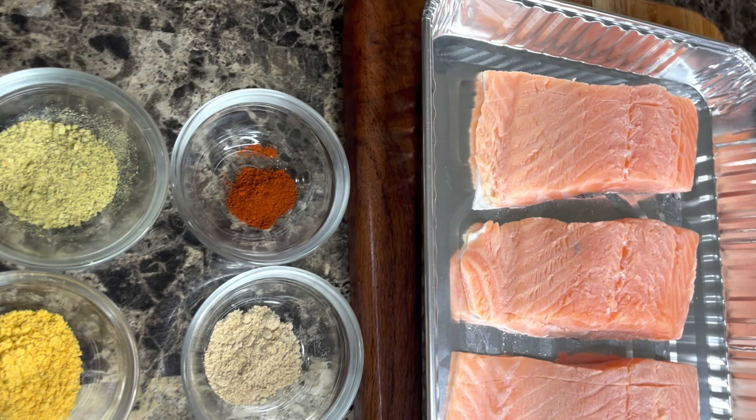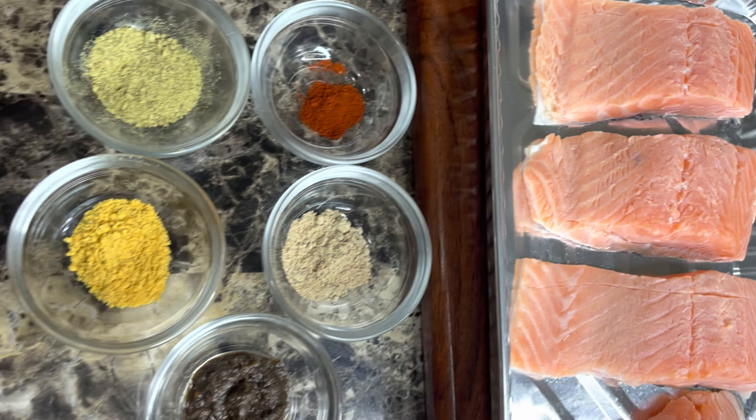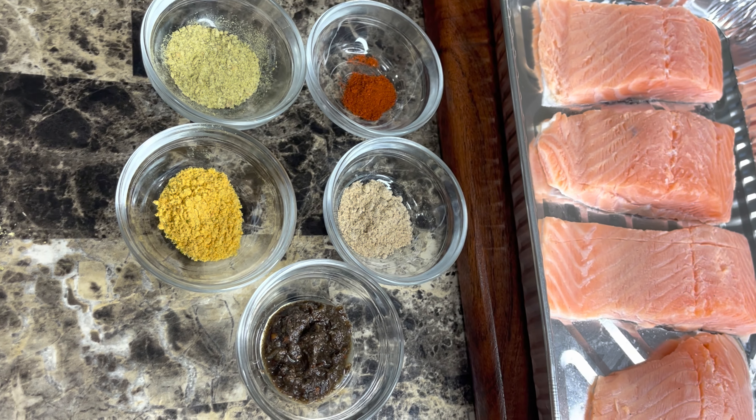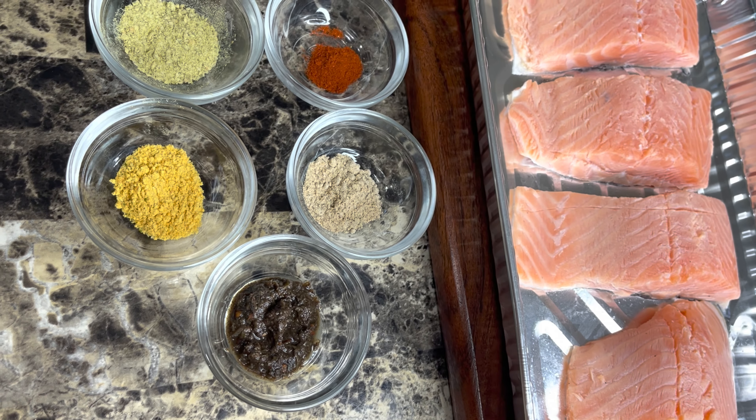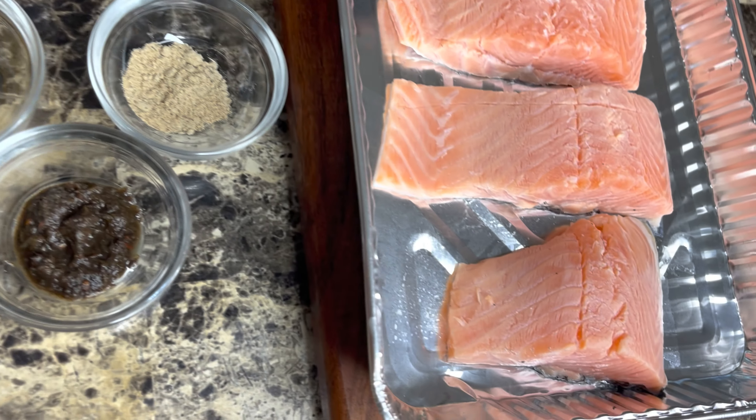Alright guys, let's get into it. This is a very simple recipe — I'm using about six ingredients. Apart from the salmon, I'm going to be using five different types of seasoning and my sweet chili sauce.